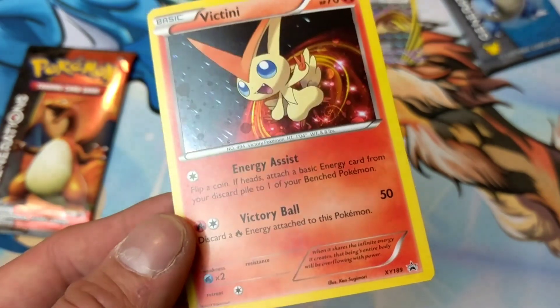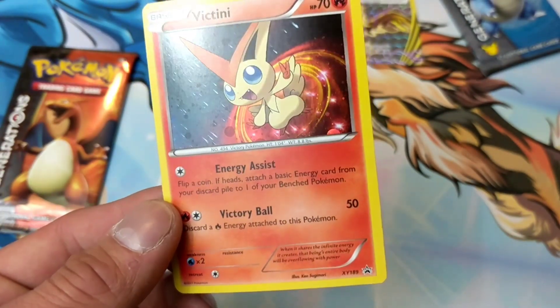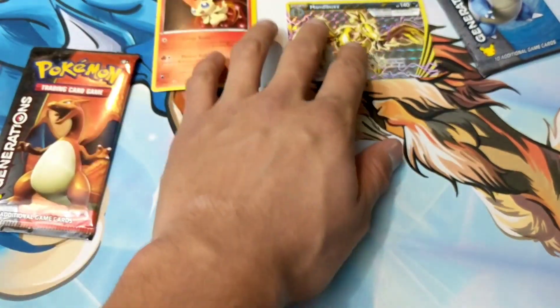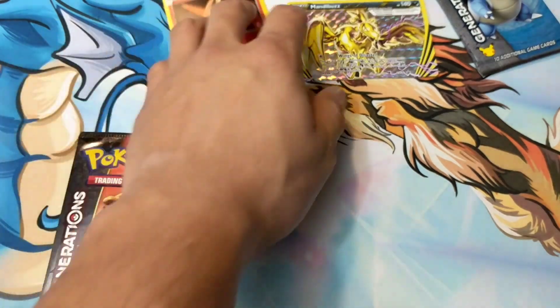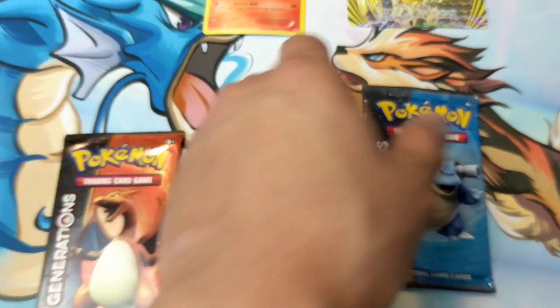And then we got a Victini — that is actually really nice, it's a promo. I don't have that so I can't complain, but it might not be the same story for you guys. Anyway, let's see what we can get out of these booster packs.